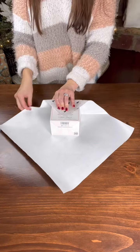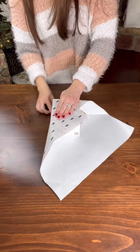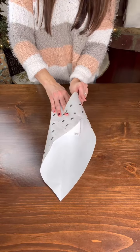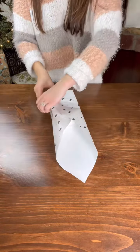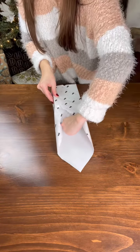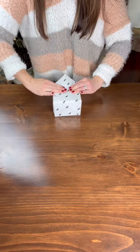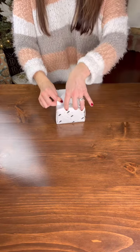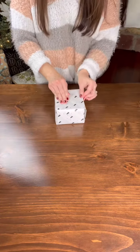Smooth the top edge and create two creases along the back edge with your finger. Fold up each side of the paper while tucking in the back edge against the gift. Fold under the flap if you have one and smooth the edges to create sharp lines. Create two creases by running your finger along the bottom of each side of the paper. Push in the two sides while bringing the paper up and over the gift. Now tuck the flap in under this pocket of paper and smooth out all of your edges.